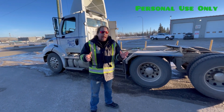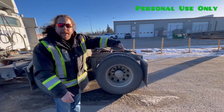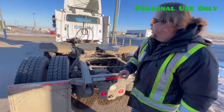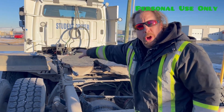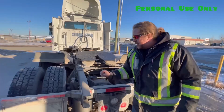When you couple up to a new unit, you stop with enough room to walk in between. We're going to come in here and check four things: the jaws are open, the well greased, no rocks or snow or debris on the fifth wheel, and the fifth wheel is tilted down.